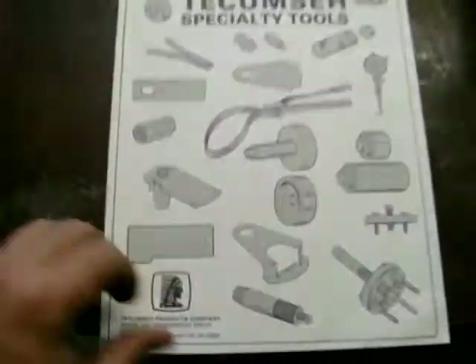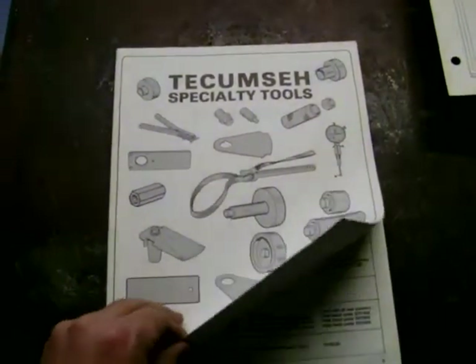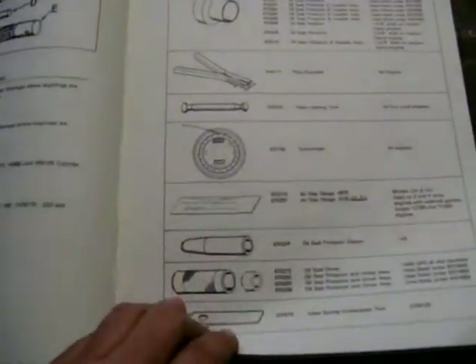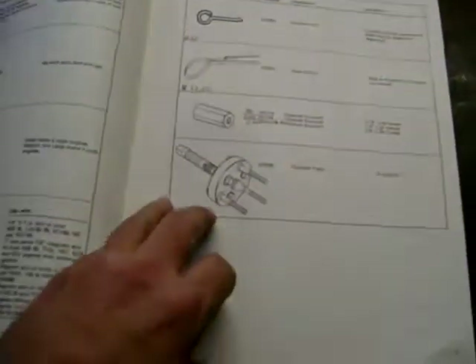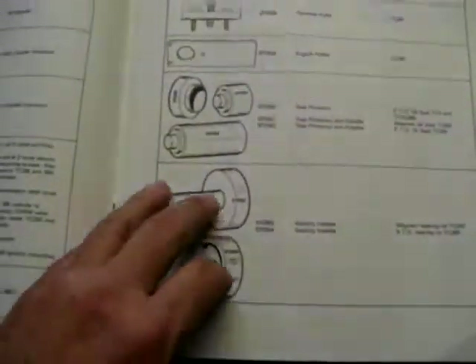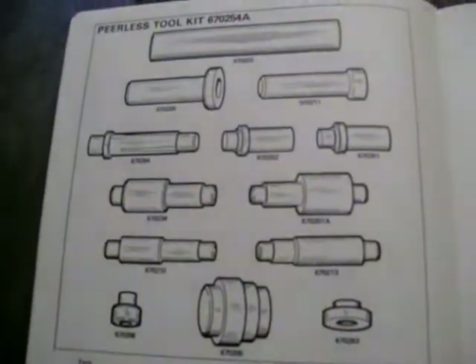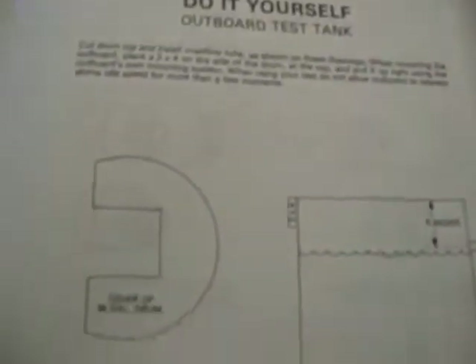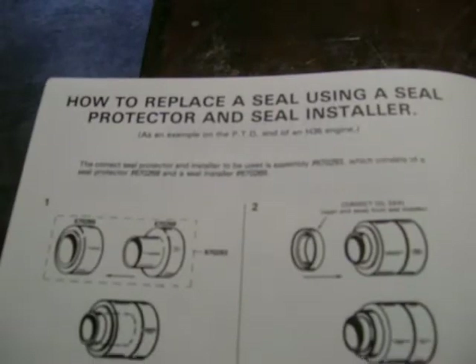This one is for specialty service tools. It goes through four-cycle tools, oil seal drivers, and all kinds of stuff — flywheel puller, strap wrench, flywheel knockoffs, oil seal drivers, timing gauges. There's also a Peerless tool kit — I think that's for the Tecumseh transmission — a do-it-yourself repair engine stand, a do-it-yourself outboard test tank, and how to replace a seal using a seal protector and a seal installer.